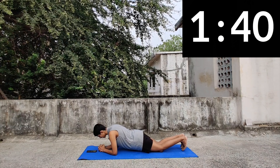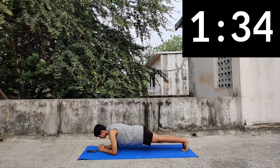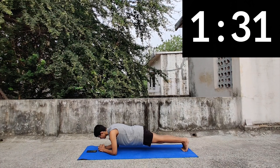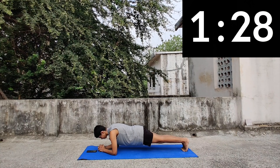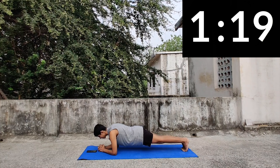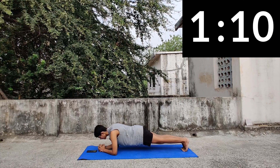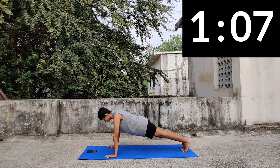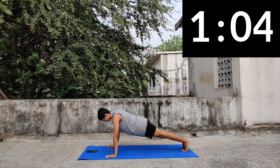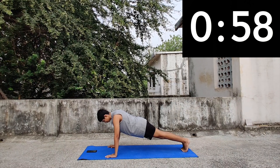First, the basic plank. Hold your posture — come on, you can do it! 5, 4, 3, 2, 1 — change and up.